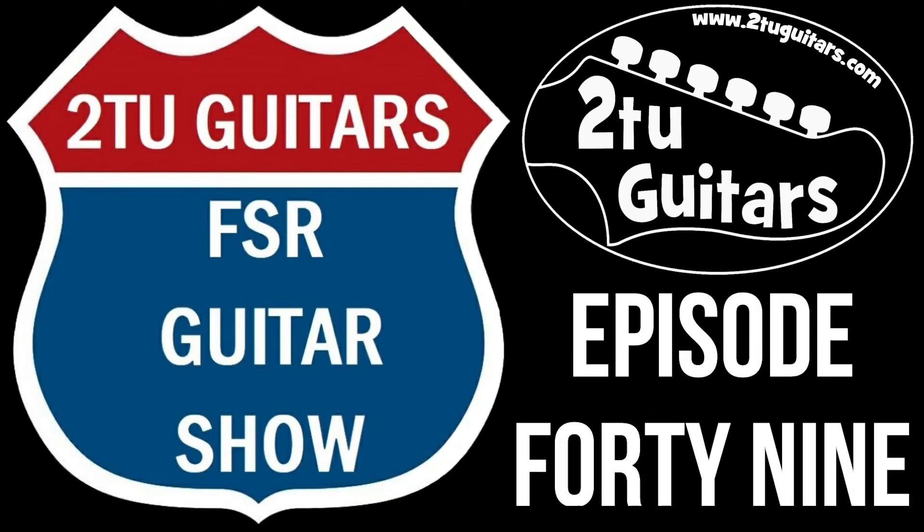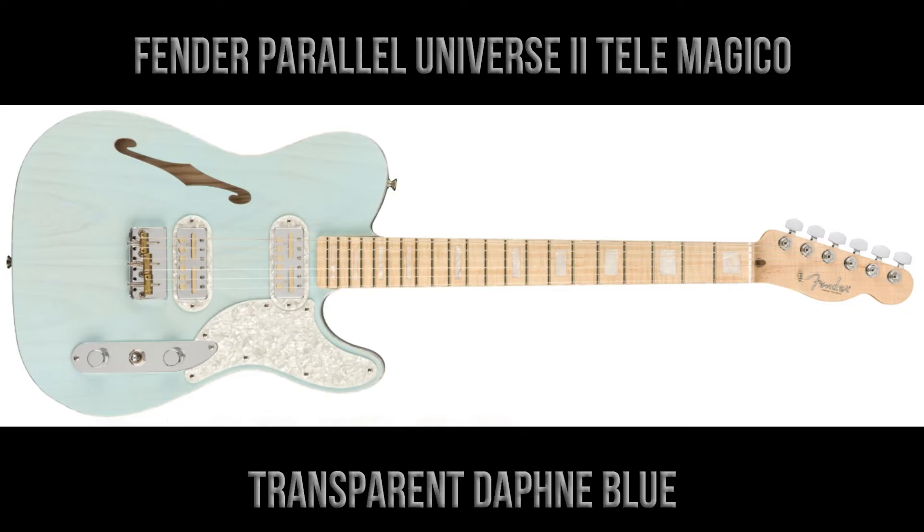Hi again everyone, welcome back to the 2TU Guitars FSR Guitar Show — it's the show where we take a look at the best limited edition guitars released by Fender from around the world. This is episode 49, and in this week's episode we're going to take a look at the latest model released in the Fender Parallel Universe 2 series.